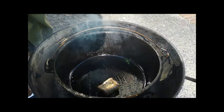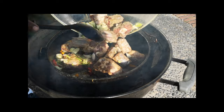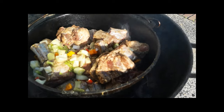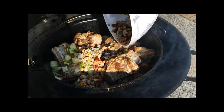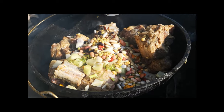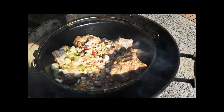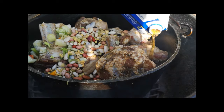Now we're gonna just add our oxtails in here — oh whoa, look at that. And with that, add the beans in here also. And let our beef stock — look at this baby cooking right now. Looking good.